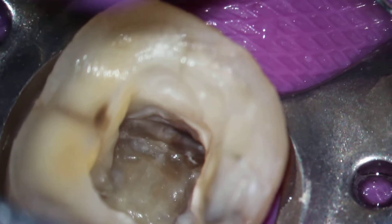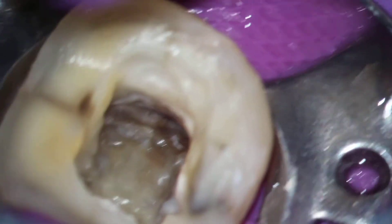As we increase magnification and increase power, you'll be able to see some additional organic debris that's down inside that canal system.